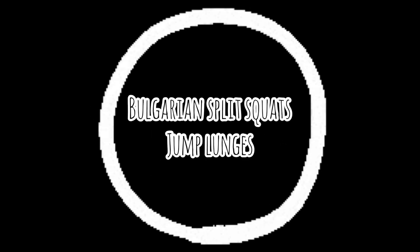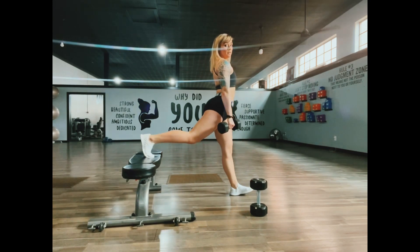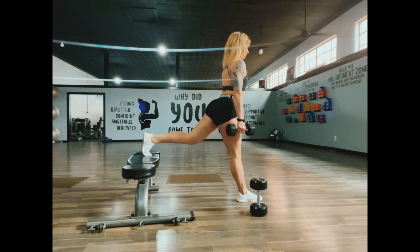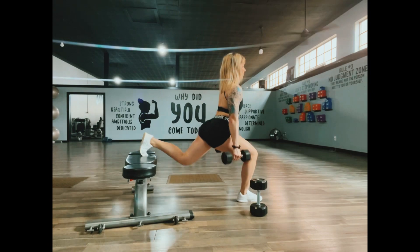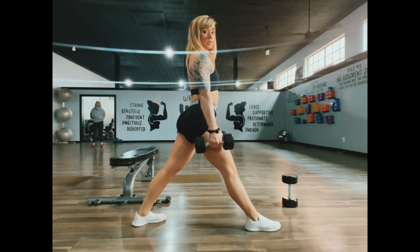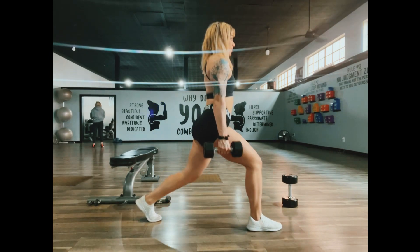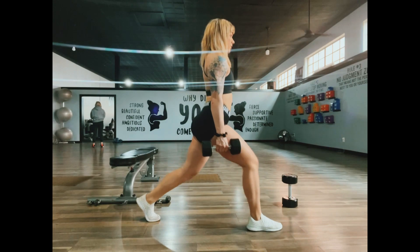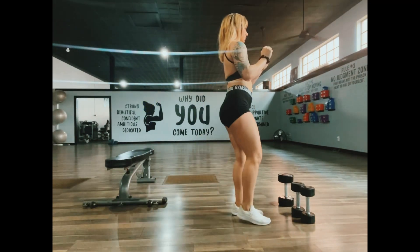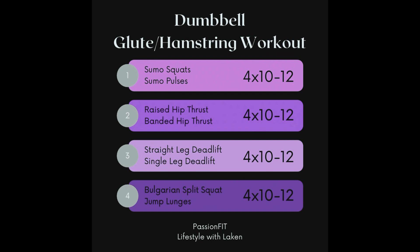Your final two exercises are Bulgarian split squats and jump lunges. For the Bulgarian split squat, my toe is up on the bench — make sure your knee and foot stay parallel. Complete 10 to 12 reps on each side, getting nice and deep, taking that knee close to the ground and putting the emphasis on your glutes. If you don't have a bench or it's too hard on your knees, here's a modification: put that foot back behind you, pulse down taking the knee close to the ground, and stand up squeezing your glutes. Finally, to burn those glutes out, do some jump lunges — 10 to 12 reps to get your heart rate up and really burn it out. A modification for jump lunges is also shown.